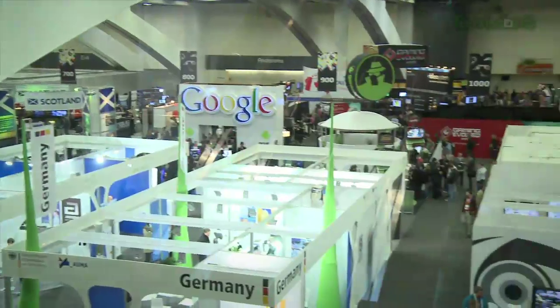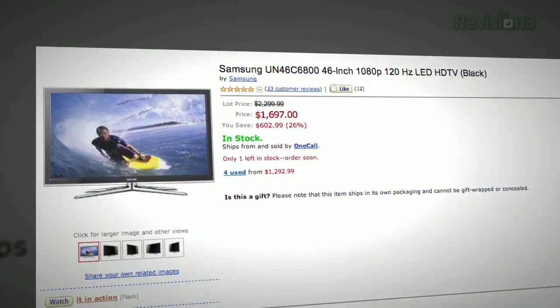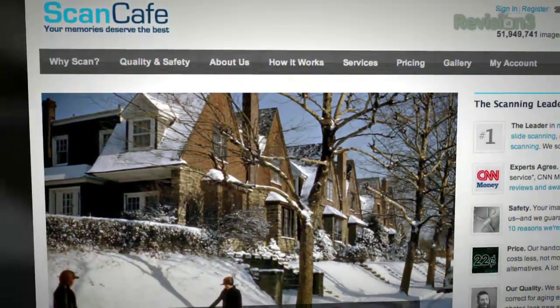Coming up on TechZilla, Destructoid is here with a word on what games you'll be lusting after from the Game Developers Conference. Rob's going to help a viewer build a music video jukebox. We talk matte screens for HDTVs, 5 gigahertz Wi-Fi, the best way to scan photos, and one broadcast engineer who's a little ticked off with HD Nation. So put down that celery and find a veggie that doesn't crunch — TechZilla starts now.